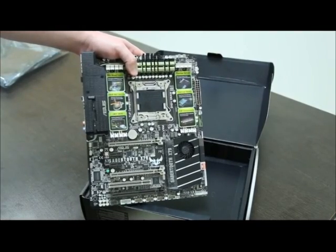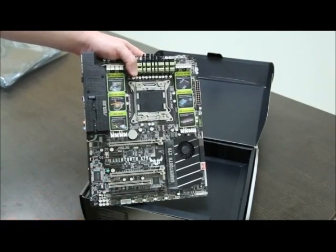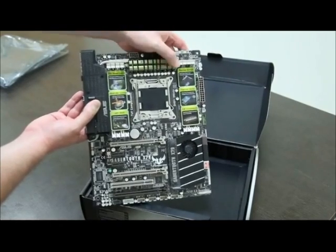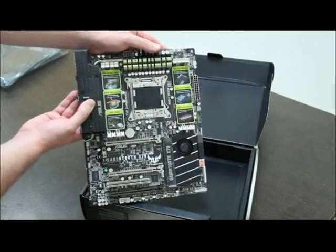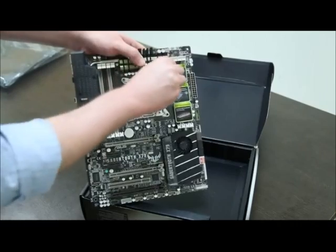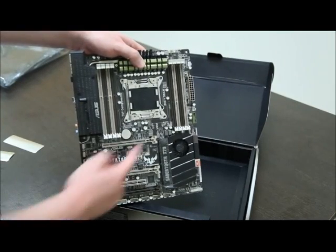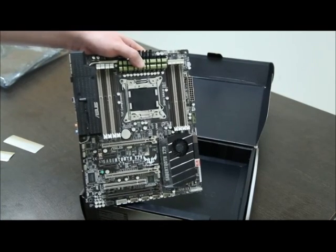LGA 2011 socket. Three PCI Express 2.0 slots, but it's ready for PCI Express 3.0 when the time comes. A nice heat sink right here — kind of metallic — gives it a bigger surface area for more heat dissipation. And probably one of the most attractive things about this board: the 8-DIMM memory design. You get eight memory slots — four here, four here — maximum 64 GB, quad-channel DDR3. Nice.